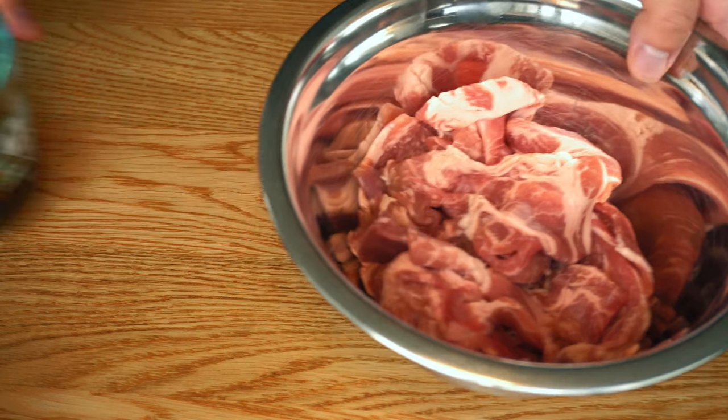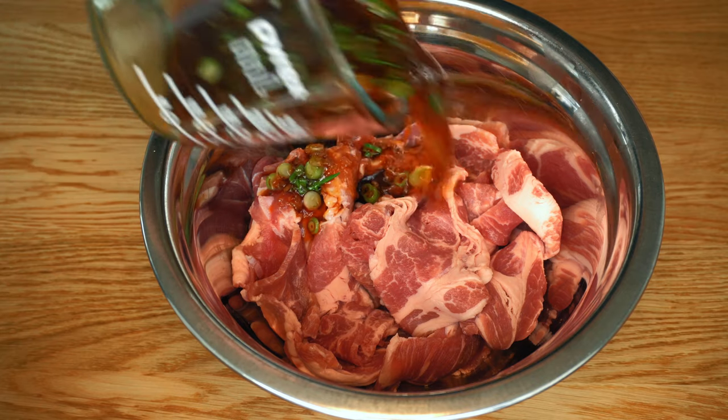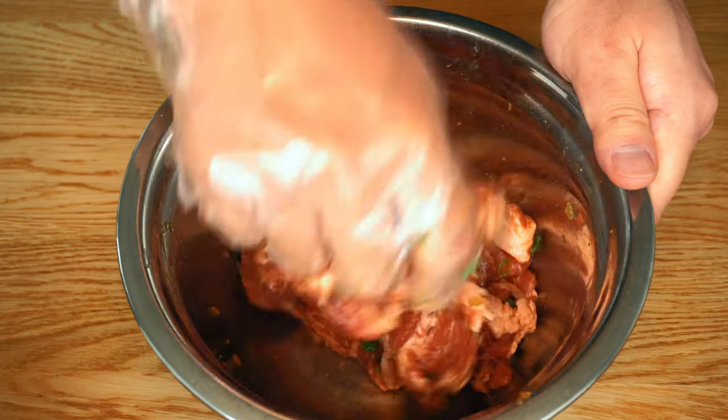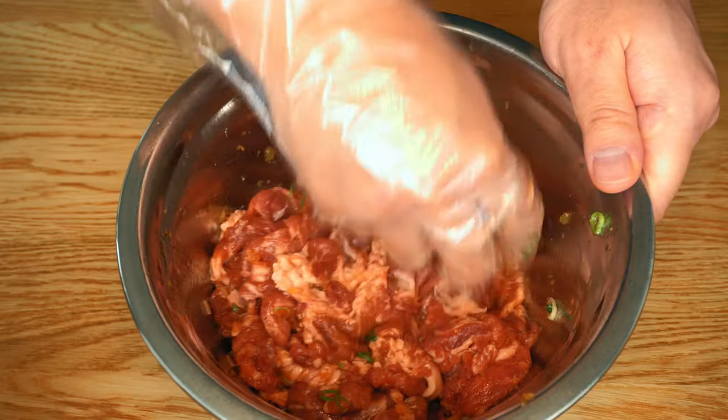For this recipe I'm using thinly sliced pork shoulder. For 400 grams of pork shoulder, use half a cup of the marinade. Give the pork shoulder a little bit of massage and it's done.